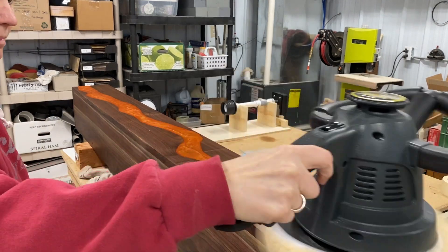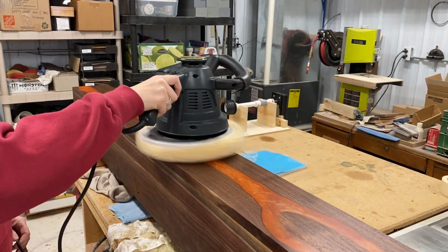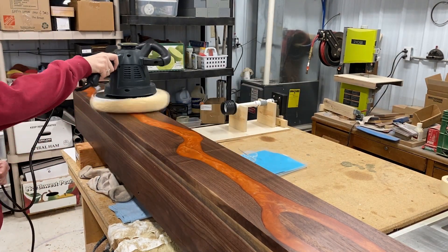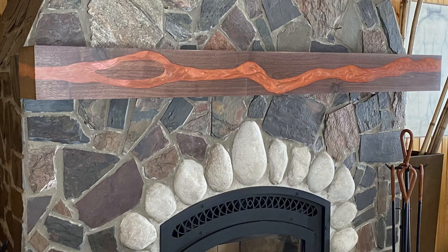I applied three coats of the Original Wood Finish and then gave it a quick buff with a dry fleece bonnet, which just gave it a little extra sheen. I didn't have very good light to take pictures, so these really don't show it off, but it's much better and we're all happier.